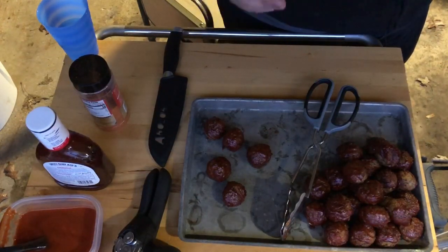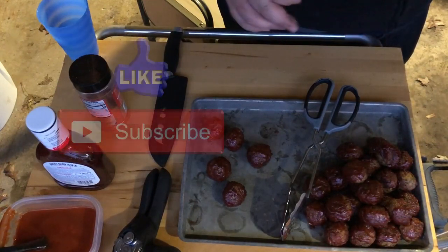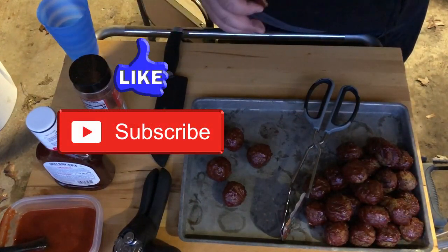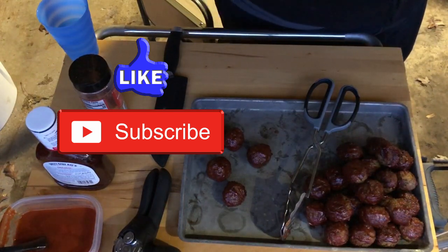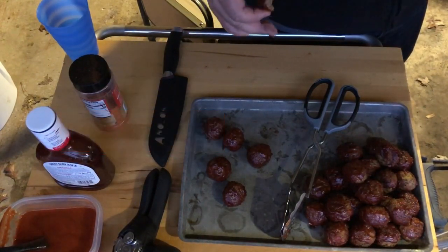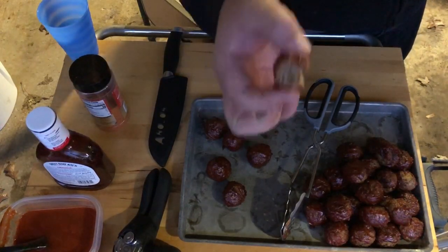I'm Mark, this is Everyone Can Grill. Do me a favor — hit the like button and subscribe. Tell all your friends about me. The more we get, the better we'll be making these videos. So let's get off your butts, fire up your grills, and see if you can do better.